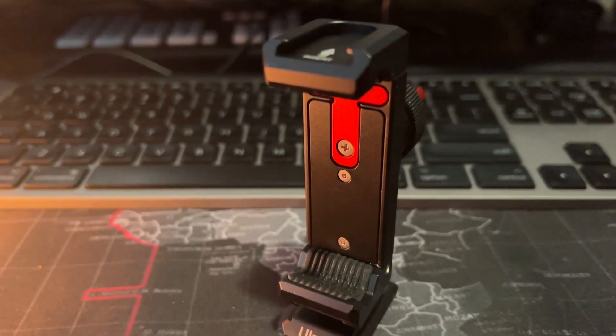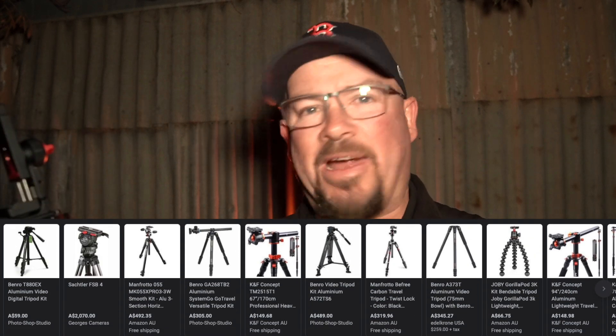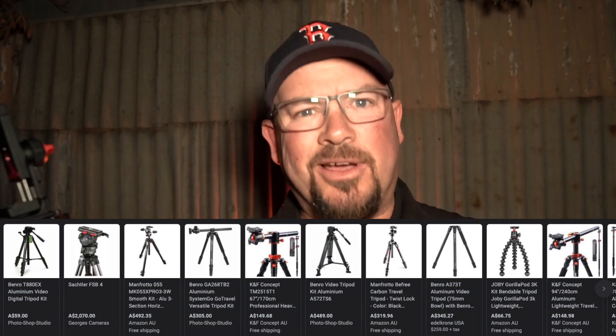To do this we're going to need a couple of things: you're going to need some nice clear skies, you're going to need the phone, a phone holder - this is a Ulanzi one here but it doesn't really matter what type it is - and you're going to need a tripod. Most tripods are rated by weight, so if you get a reasonably good tripod it's going to do the job just fine, it just doesn't want to collapse on you.